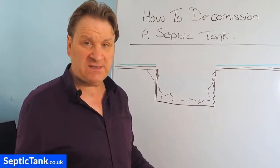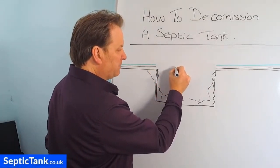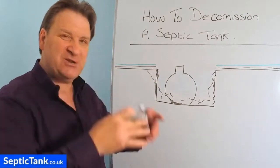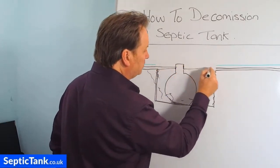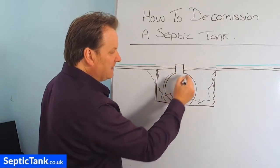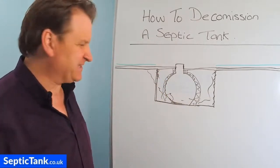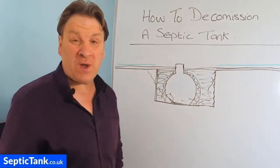Once you've broken the tank in, there are a couple of trains of thought. Some people will put a new septic tank - say a bottle-shaped style tank - into the existing hole. If the existing pipes connect straight into your new septic tank, you're very fortunate. When you've put that in, you can put a concrete blanket around the tank, let it dry and set. Then you'll need to find topsoil to fill in between the tank, the concrete blanket, and the side of the hole. So that's one way you can do it.